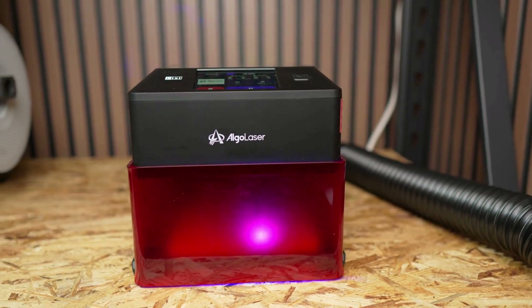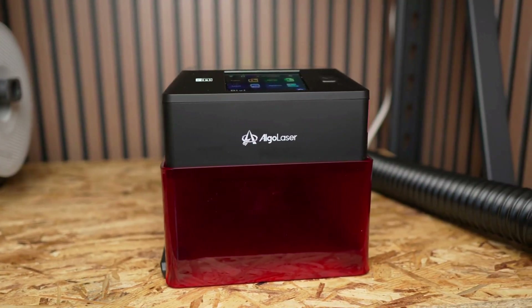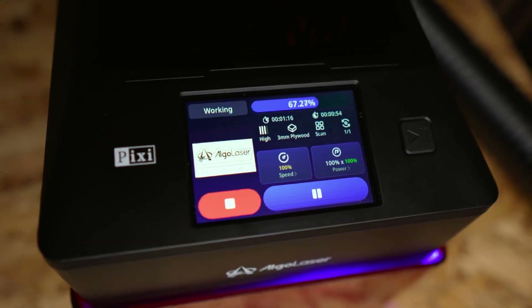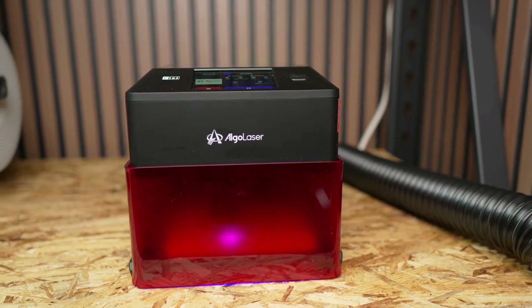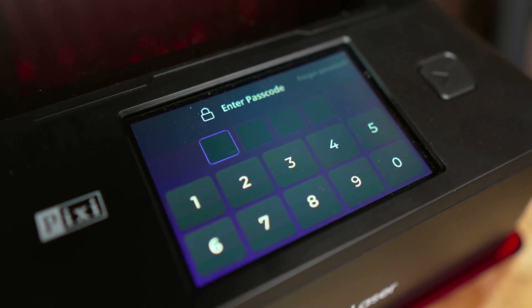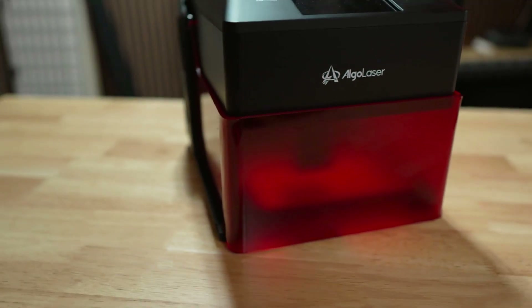The Algo Laser Pixie 10 watt is a compact fully enclosed class one laser engraver. It's designed for beginners, small businesses, and anyone who wants to get into engraving without a giant setup. It ships fully assembled and has a touchscreen with Algo OS built in, which means you can run the entire machine without a computer. Algo Laser has positioned the Pixie for three groups: small business owners, beginners and hobbyists who want something plug and play, and families, because it is very user-friendly and kid-friendly with its safety features.